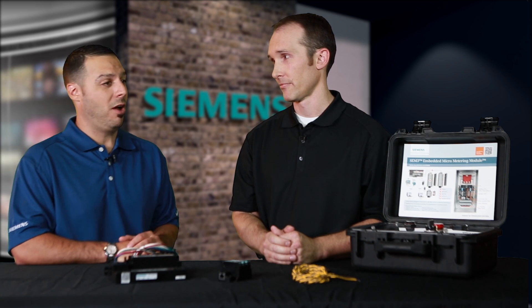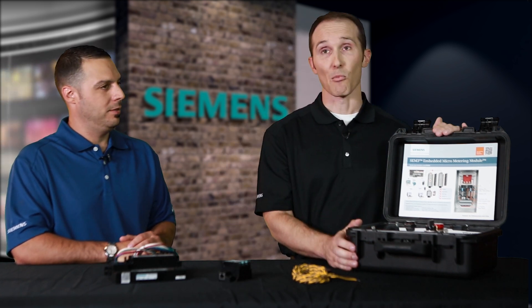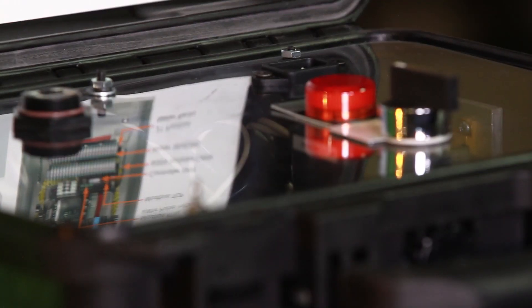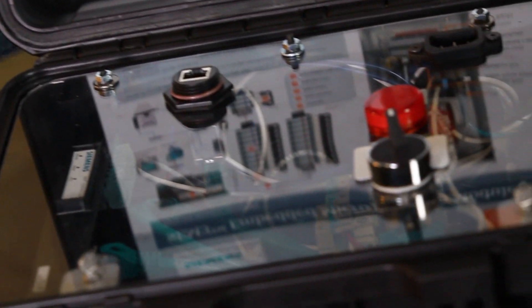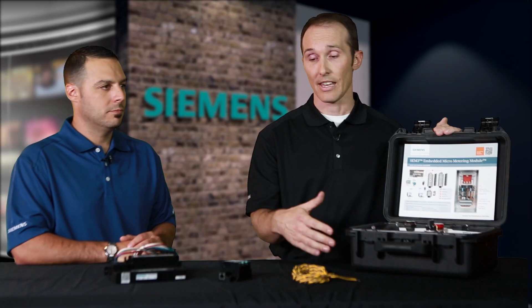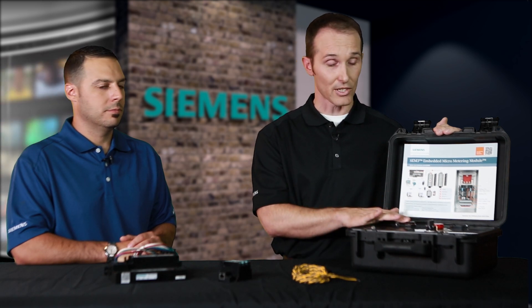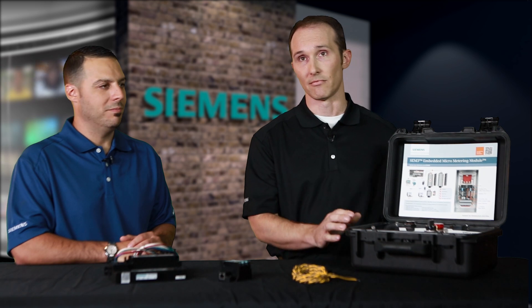Any final comments or thoughts you'd like to share with our audience before we go? Absolutely. If you're interested in learning more about SEM3, please contact your local Siemens sales representative. We have a sample kit which is available to come to your place of work and show you the strength and the power of the system. This also allows you to communicate with it via a laptop.